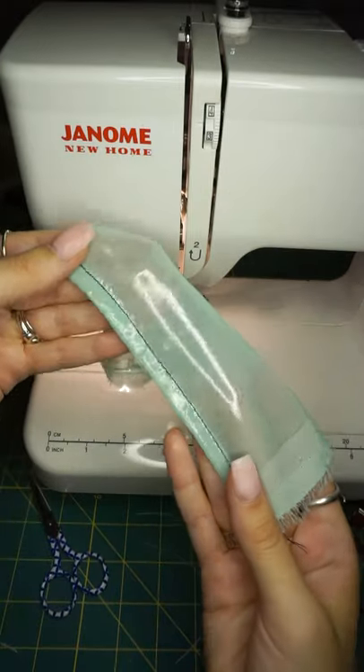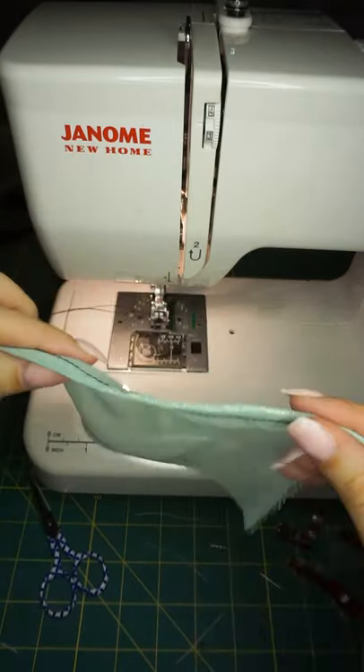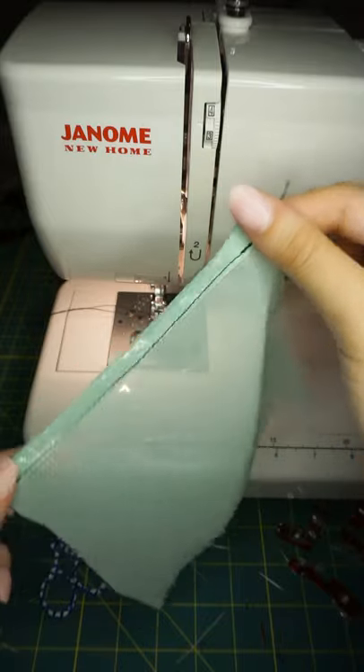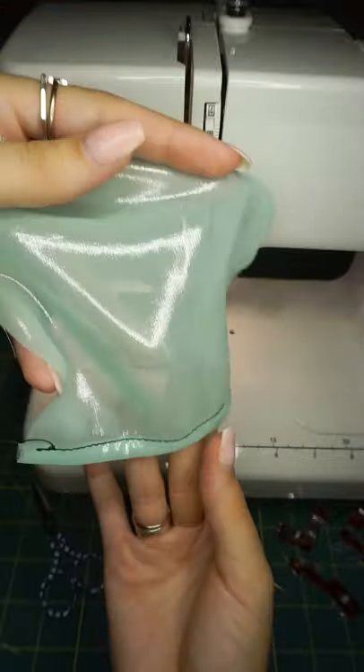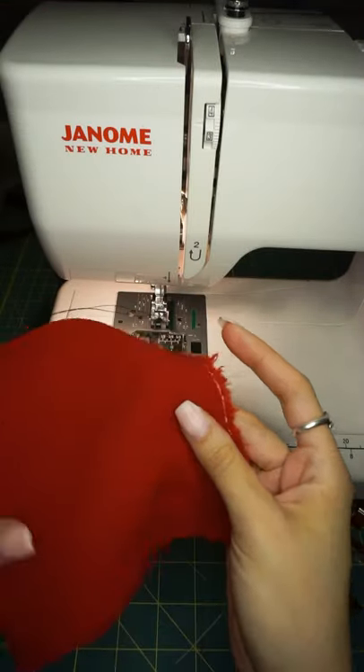Use a thinner needle with lighter-weight fabrics because they have a mind of their own — chances are your machine will eat them up if your tension is too high, your needle is too thick, or you're using the wrong stitch length. I've got mine on a three right now. Take your time and leave your pins in if you like. That is a baby rolled hem — nice and clean on either side. Once you press it you'll get a lot more of that flow back.